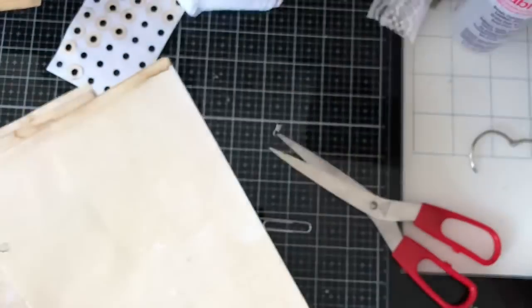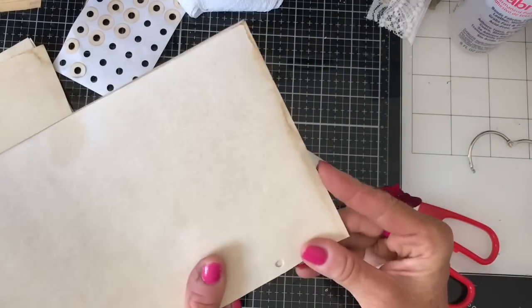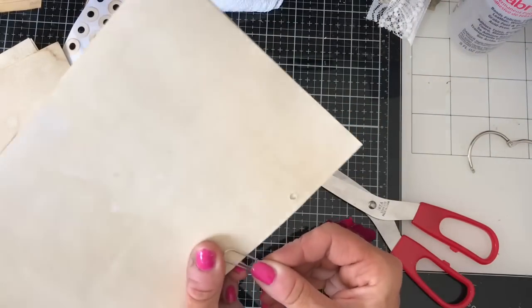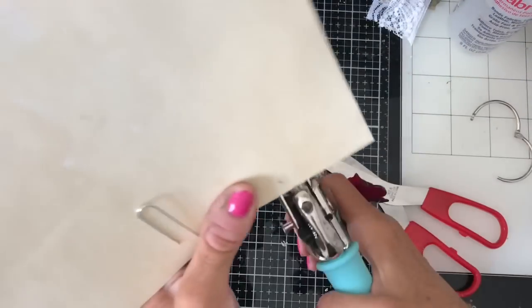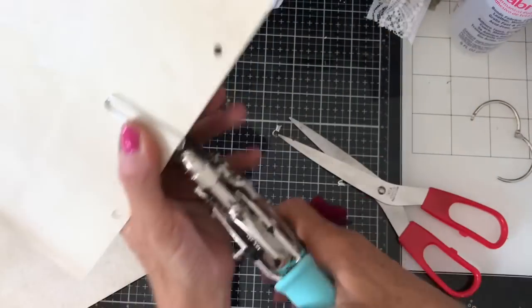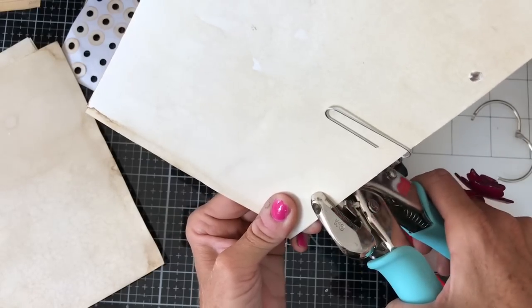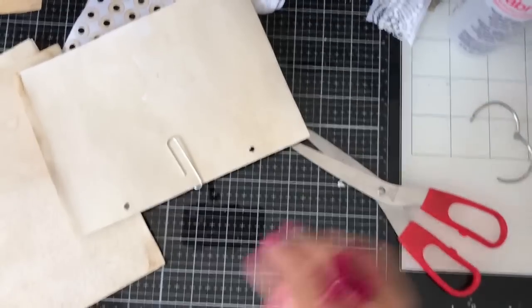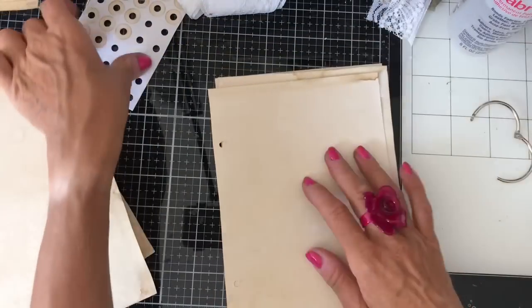I'll move a couple of these out the way, then line them up with the rest. Just hold them with my paper clip. Then get my holes out — I can't really see in this light, I'm afraid, but if you can manage to see, you can obviously just line your holes up. Hopefully they're lined up well enough. Then I like to go through all of them with my hole reinforcers.